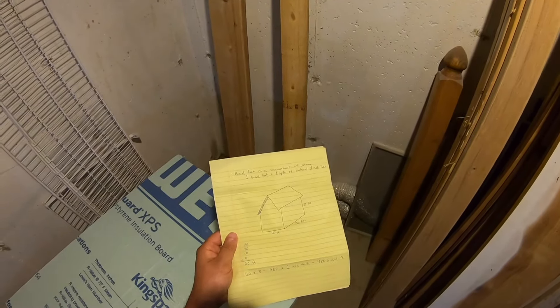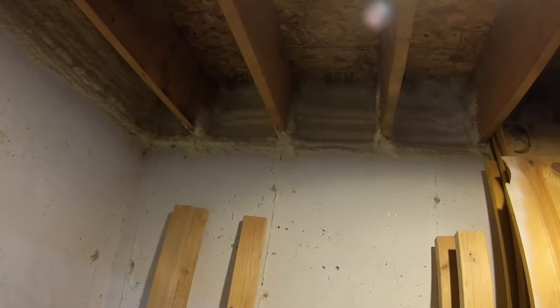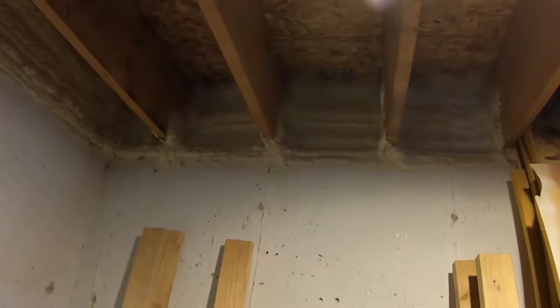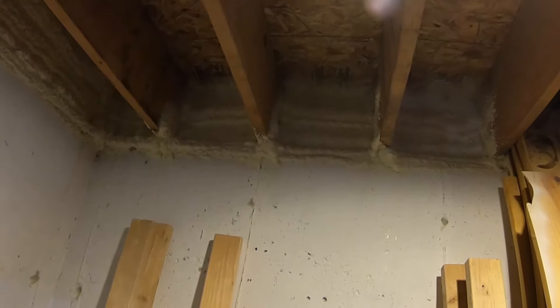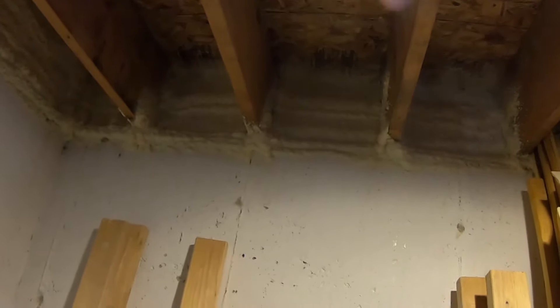A few tips for using the FrothPak: use the fan tip 90% of the time — you'll get much more even coverage. The fan tip has a V-notch opening and is so much easier to apply foam with. Also, be sure to heat your tanks up to 75 degrees before beginning to spray. I placed my tanks on a heat register and turned the furnace on for a while, which quickly got the tanks to 75 degrees. When spraying, wear proper PPE: a respirator with P100 cartridges and coveralls covering the majority of your body, because spray foam is very hard to get off skin before it cures.